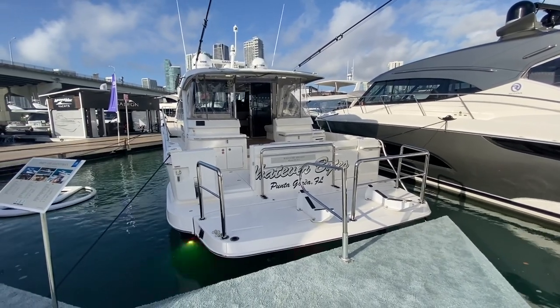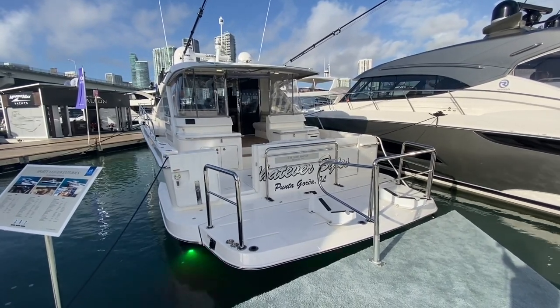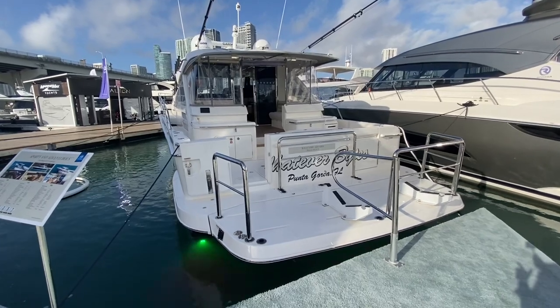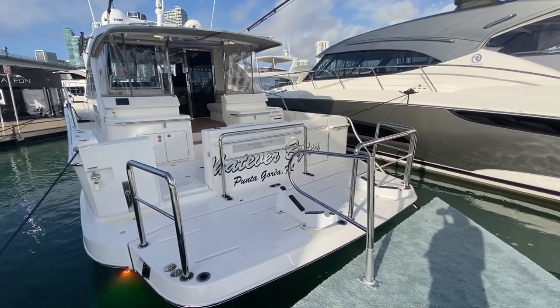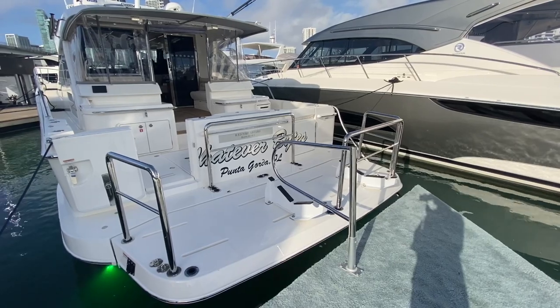From the back of the boat you can start to see where the SUV concept really comes into its own. On the 505 you really start to appreciate the split level mezzanine with the rear cockpit area and also the separate rear transom where you can load your tender. This boat is set up ready to carry the tender on that transom — it's hydraulically lifted so you can simply drop it in and float the tender off.